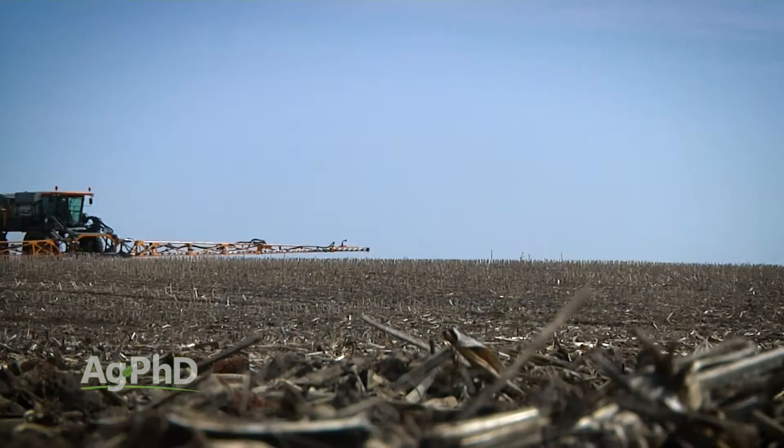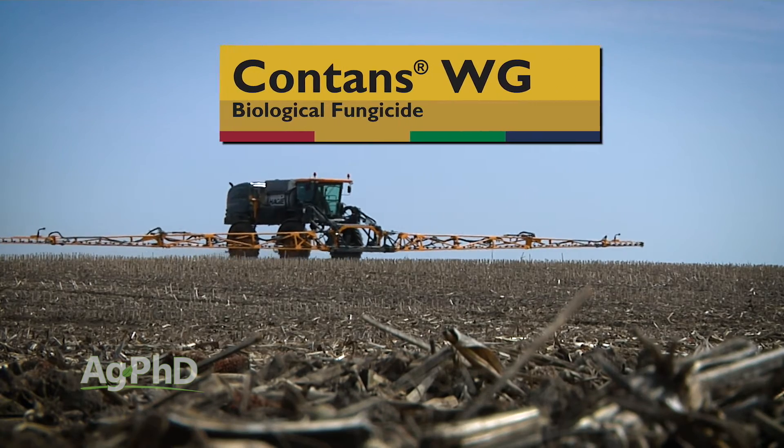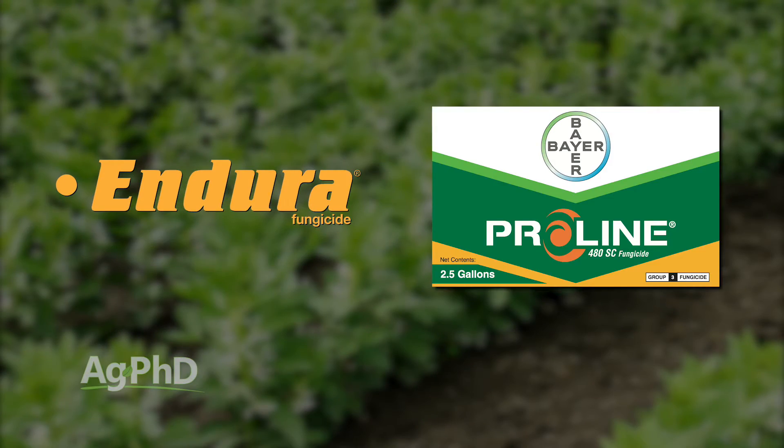Let's get real specific. In terms of diseases, you've got to be ahead of things on dry beans. White mold is probably the worst disease problem that most farmers will fight. You could start pre-emerge using Contans if you have a history of white mold, but otherwise we're talking about post-emerge treatments. There are products like Endura and Proline — check for the ones labeled in your area — targeting specifically white mold but also other diseases as well.